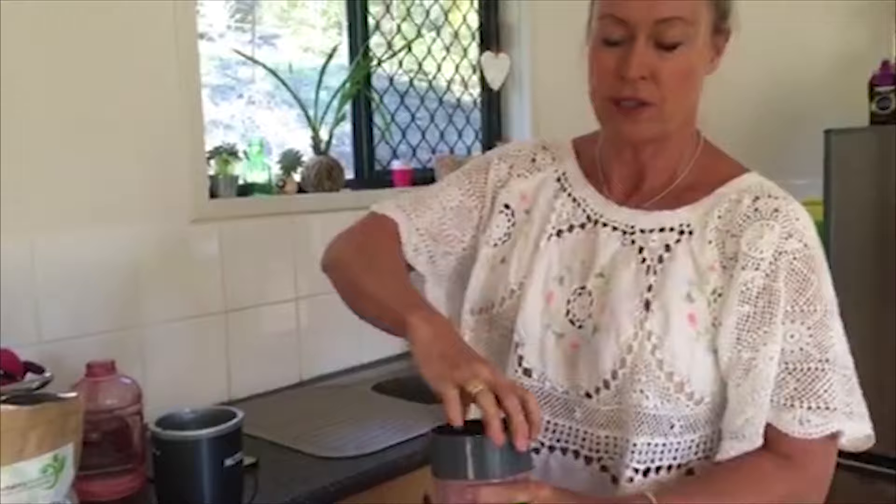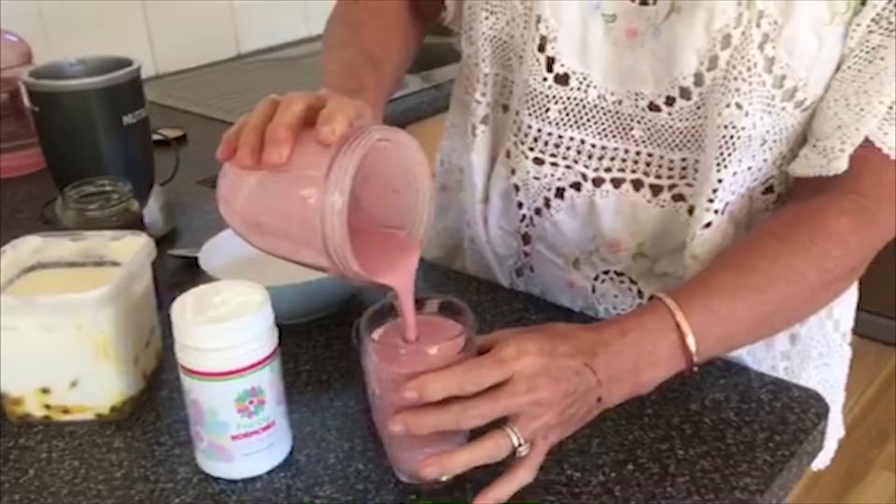And there you have breakfast! Seriously, that took a couple of minutes. For people who say they don't have time for breakfast — it is so easy to make. This is absolutely delicious — my happy hormones breakfast smoothie. As much as I don't like that apple cider vinegar, put a little bit in and you can't even taste it. Have a great day!